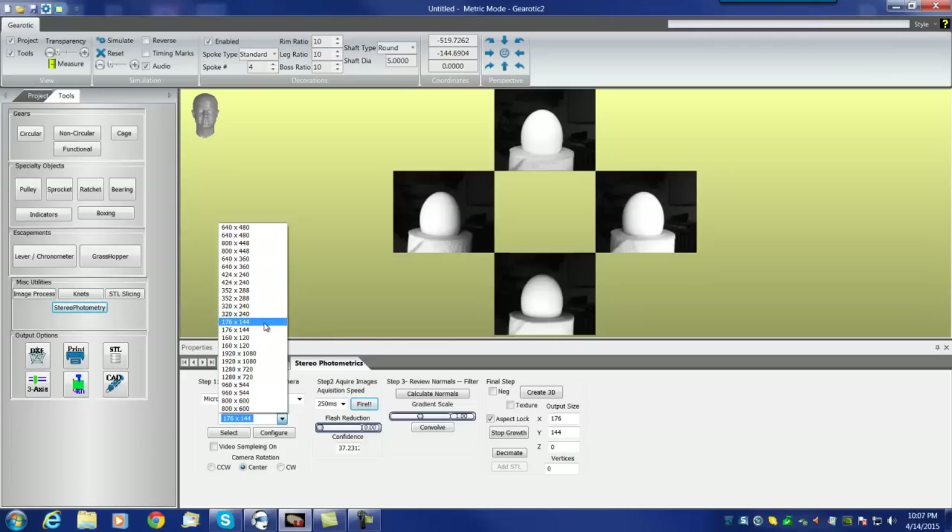You're going to be very tempted to go to extremely high resolutions like 1920x1080 or 1280x720. You should probably resist the temptation until you get very experienced with it. This is a very fast process until you get too much data. 640x480 is a reasonable time; 800x600 takes a bit longer, and if you get up to 1920, you'll probably run out of RAM before you'll be able to generate it.